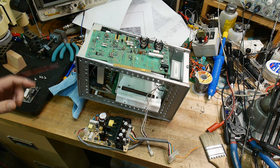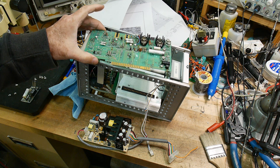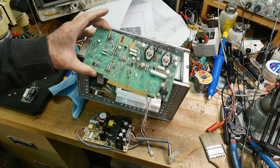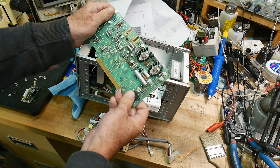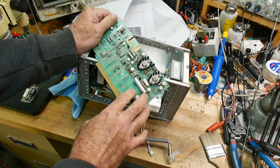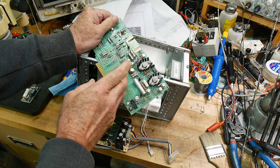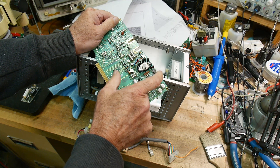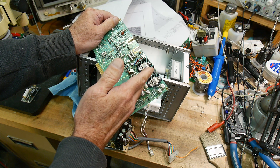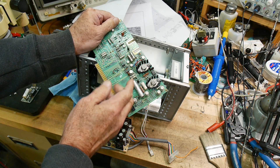Best laid plans of mice and men oft go awry — that's not quite the quote. So this power supply is just not going to cut it. It's a funny power supply — it uses a split ground, so it takes a 50-volt spread and cuts it in half and creates a virtual ground.